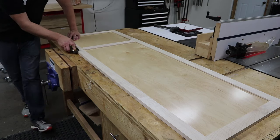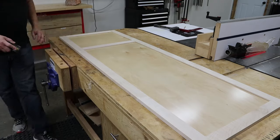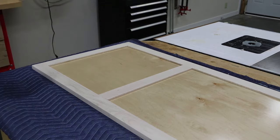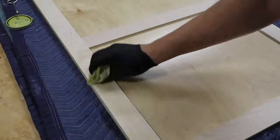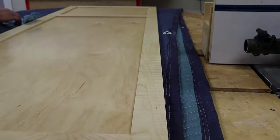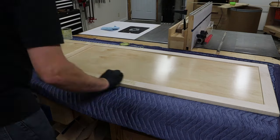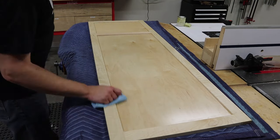Once the door was dried and out of the clamps, I eased the edges of each side with a block plane. This just adds a nicer feel to the door when it's opened and closed. After sanding to 120 grit and then 180 grit, I applied an oil wax finish to the frame. This is a dead simple finish that I enjoy applying and then buffing with a rag until you get that buttery smooth feel and a bit of a luster.